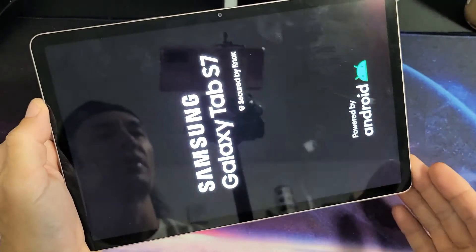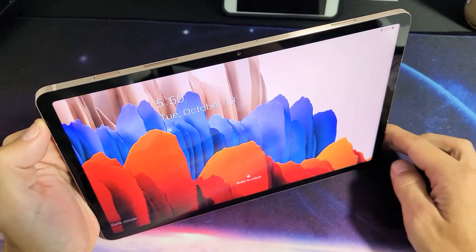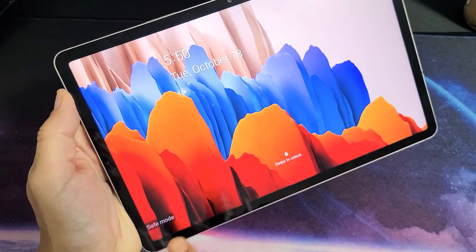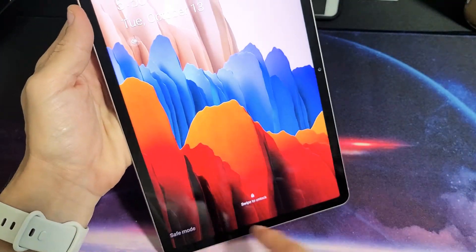We can see we're restarting up right now. So we're in the bottom left hand side — you can see it says safe mode right there, and even if we turn it over, it's going to say safe mode here.